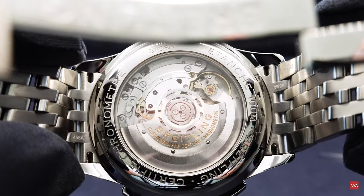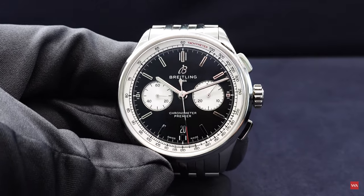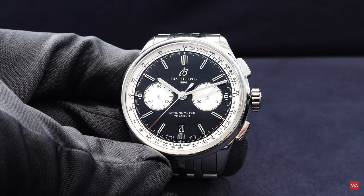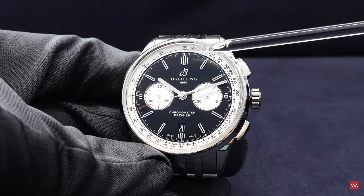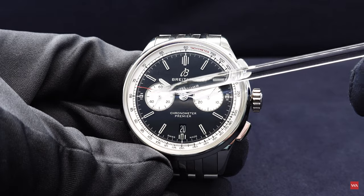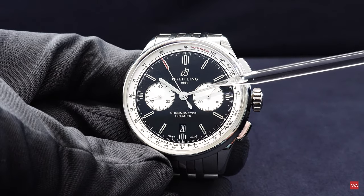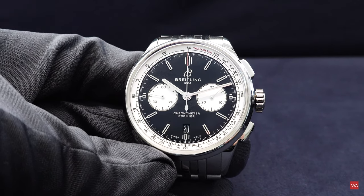The dial is a so-called reverse panda dial. We saw the Premier chronograph equipped with the same Breitling B01 movement with a panda dial already, and now we have a reverse panda, meaning that the colors have changed. A panda dial means you have a bright-colored dial with two black sub-counters looking like a panda. And this is the reverse panda: you have a black dial with two bright sub-counters.